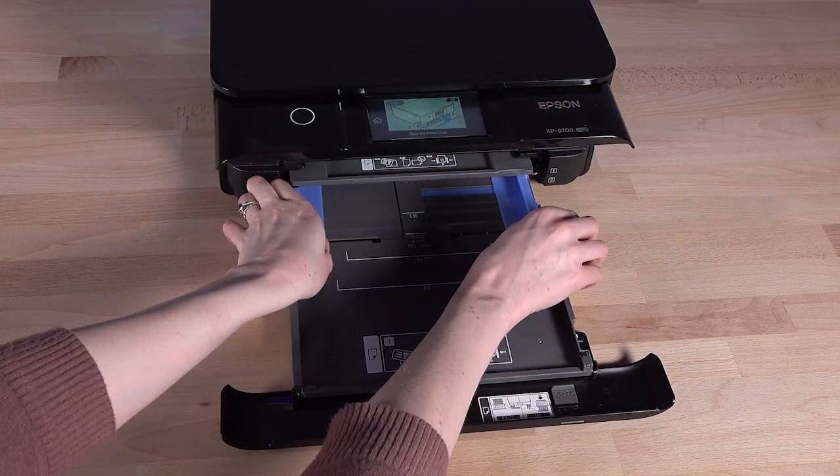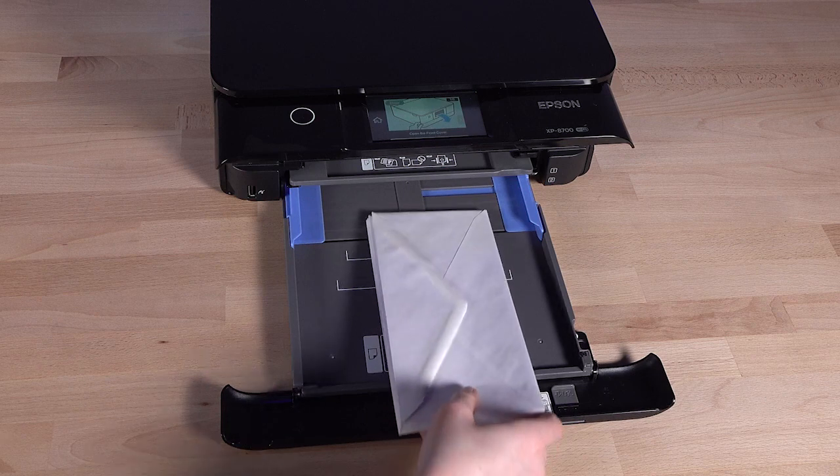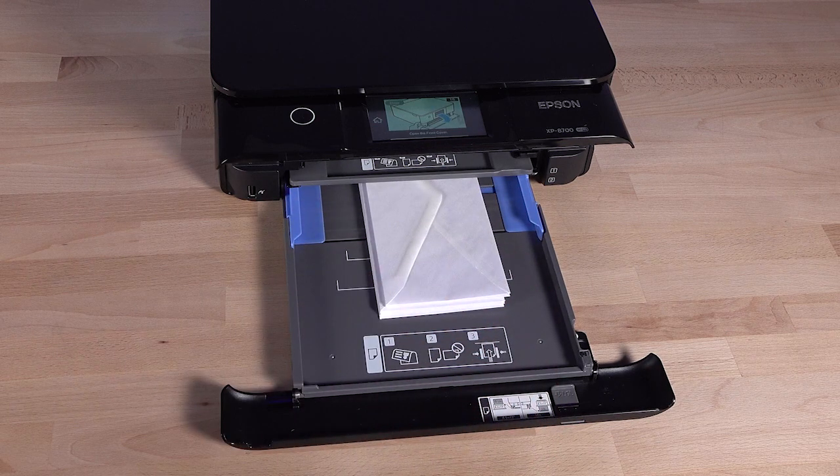To load envelopes, load up to 10 face down with the flaps on the left side and facing up. Make sure the envelopes touch but do not extend beyond the rear edge of the cassette.